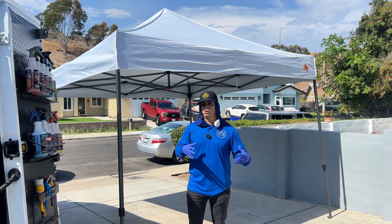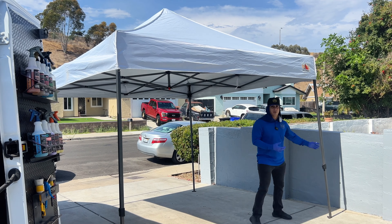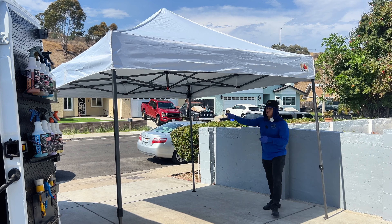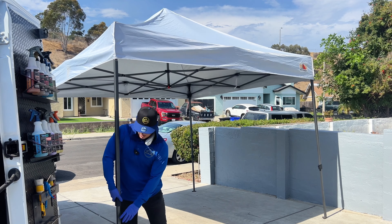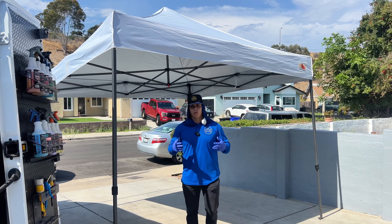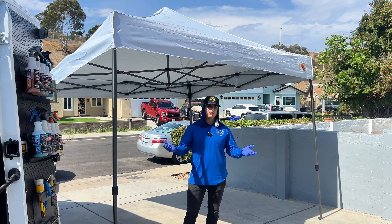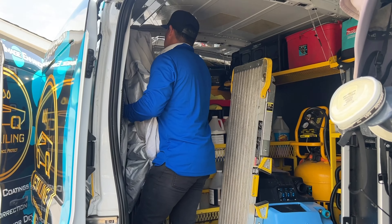I now have two 10 by 10 canopies, so if I want to do a large vehicle, I can set up both of them. These 10 by 10s are very easy to set up with one person — you open it up, push the lever to click at the top, then pull the legs one by one until you do all four. It also has three different heights. The third height pretty much covers all lifted vehicles like a Raptor or TRX. For any regular vehicle, the first height is perfect. The only thing to consider is having enough space in your van to fit these.